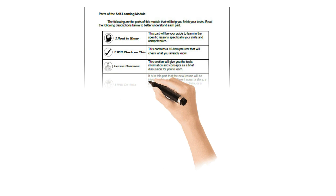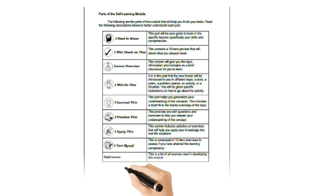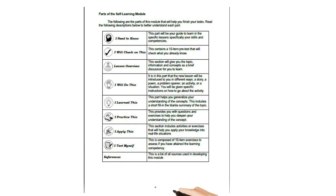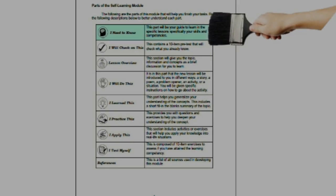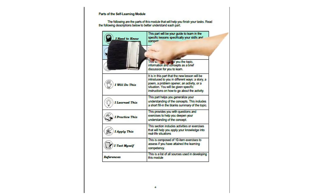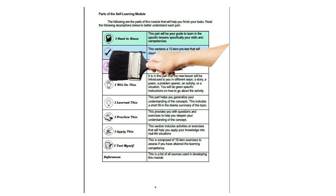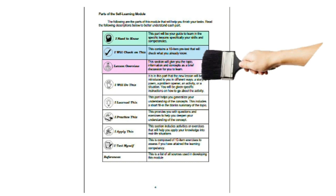Let's go to page 4 — the parts of the self-learning module. The following are the parts of this module that will help you finish your task. We have 'I Need to Know,' which will be your guide to learn the specific lesson, skills, and competencies. 'I Will Check On This' contains a 10-item pre-test that will check what you already know. 'Lesson Overview' gives you topic information and concepts as a brief discussion.